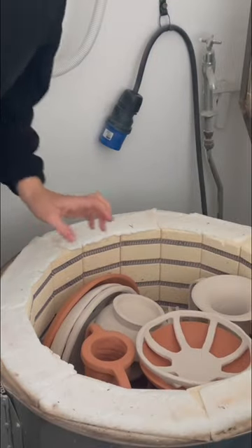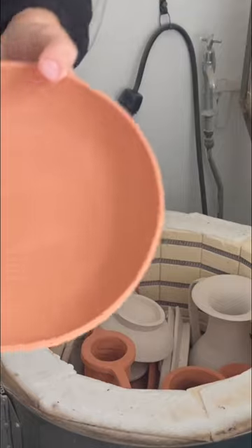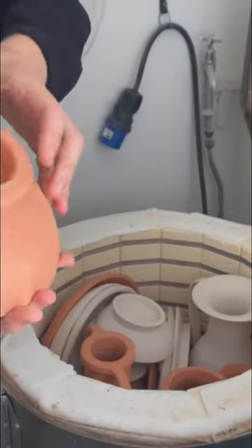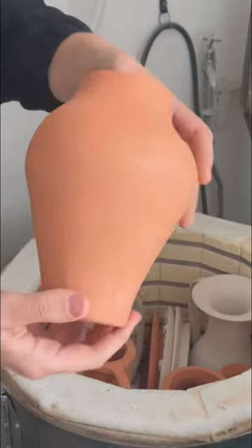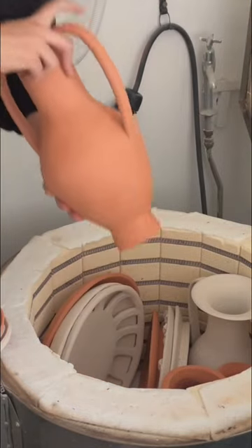Oh my god, I'm so excited about this! We have this guy — kind of looks like a wheel. Look at this beautiful orange of the terracotta, so nice. Got another one of these bowls, lovely terracotta. These ones are slightly higher stake — big coil bars.